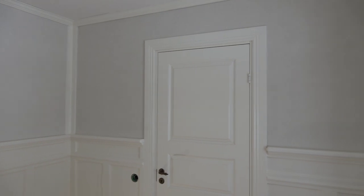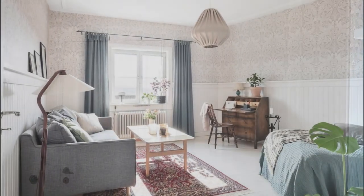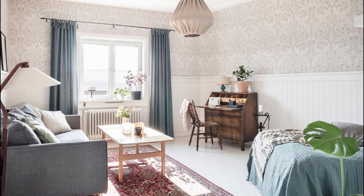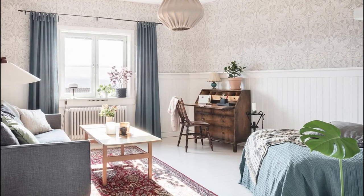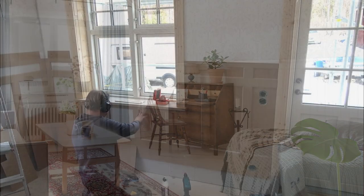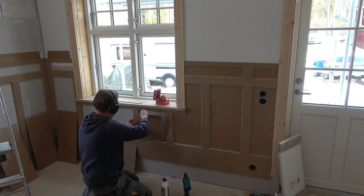There are many ways to build a good looking wall panel. One of the more common in Sweden is a simple standing panel, which we call pearl panel. With the right decor, I think this panel works well as an alternative to the more advanced. This video takes it up a notch, with more details and an older look.